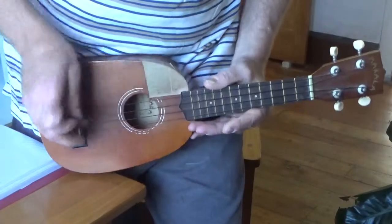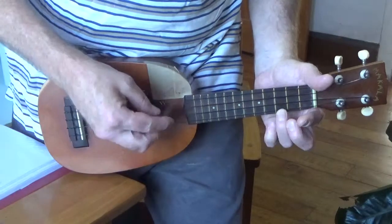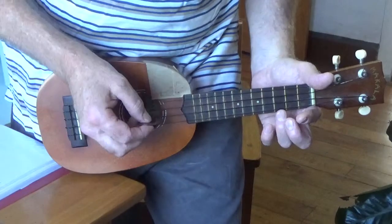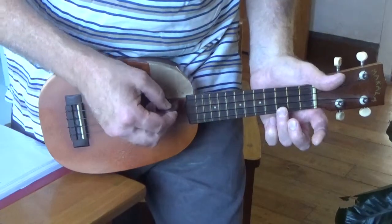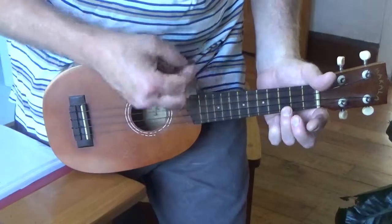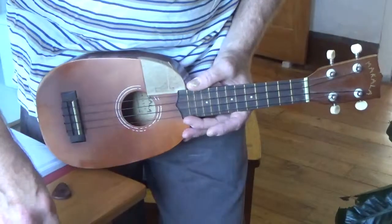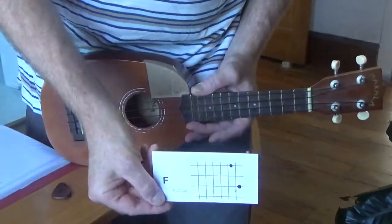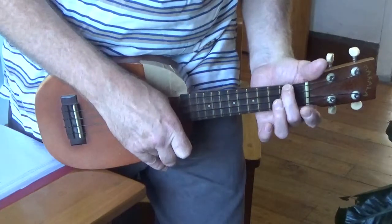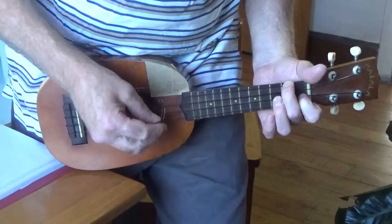This is why it's such a good song for beginners — it's just played in a perky down, down, up, down strum, and most of the time you're just bouncing between C and A minor. You also need F, which is 2nd fret G string and 1st fret E string.